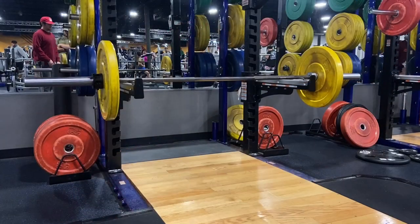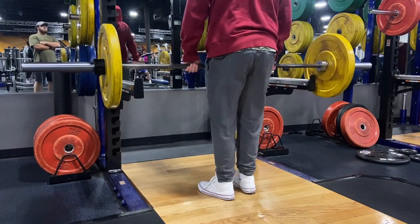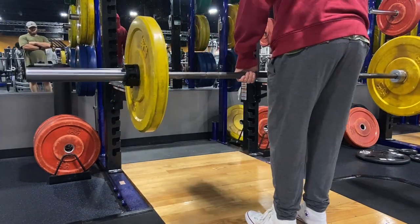Hopefully the gym's not too busy and I can record some sets, but if not I'll just probably get the first two main lifts. I think I'm gonna start off with bent rows, maybe some lat pulldowns after. See y'all in the gym. Alright, so this is the warm-up set for my bent rows.